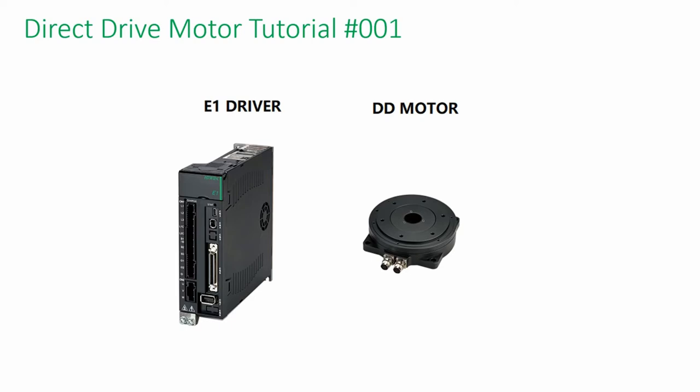Welcome to the HiBean DD Motor tutorial series. In this video, I'm going to show you how to set up the direct drive motor from scratch. The objective is to help automation engineers to have a basic understanding in order to control the motor.